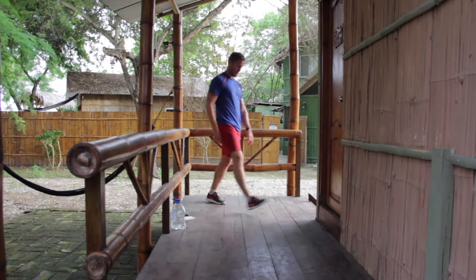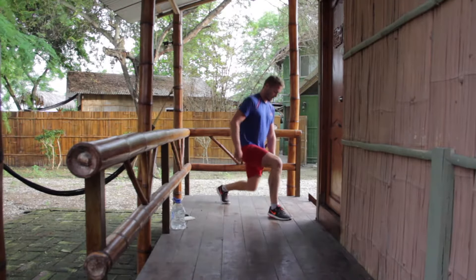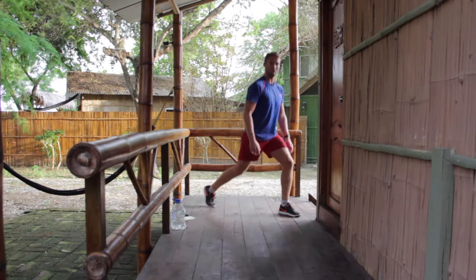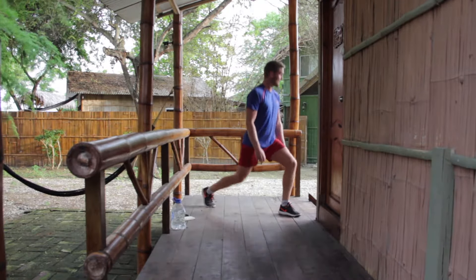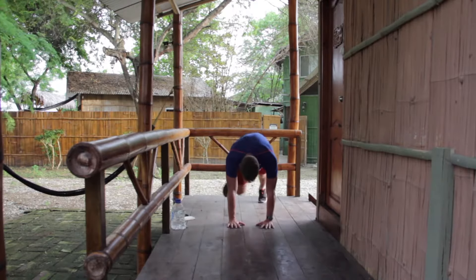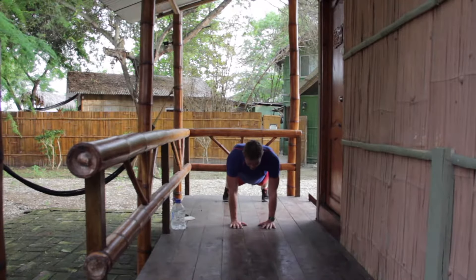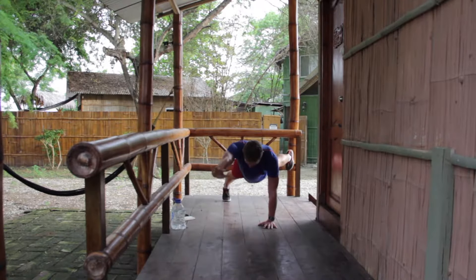Split squat — step forward, tip toes at the back, body upright. Just lower yourself under control. I like to keep my knee nice and flush from my foot — don't push forwards, go directly down. Change sides. What is going on over there? High plank superman next — listen to the buzzer. Cracking stuff. Change there — hands quite narrow, feet open, under control all the time. Just lift a little bit.